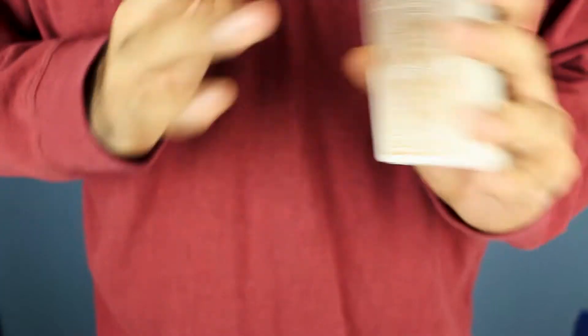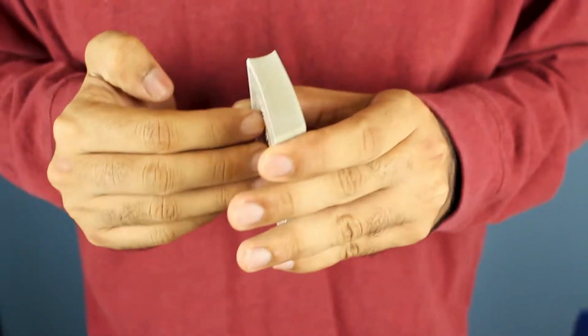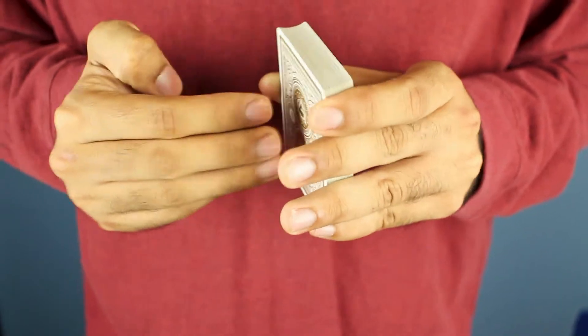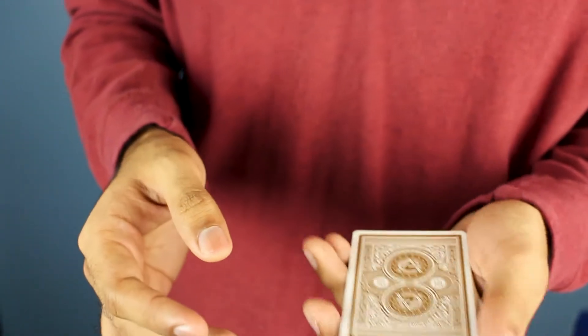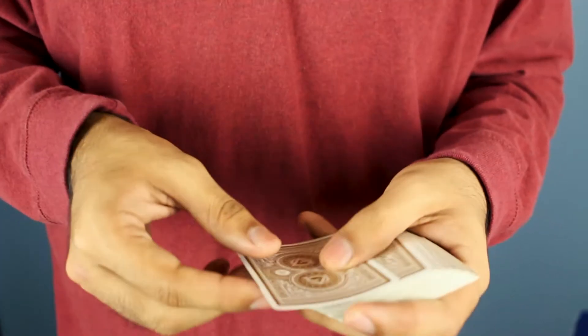I can hear but it's just a lot of ringing. Anyway, get yourself a deck of cards and get ready to learn some dope changes. First I'm going to show you how the changes look by themselves, then I'm going to show you how you can get into a little routine.